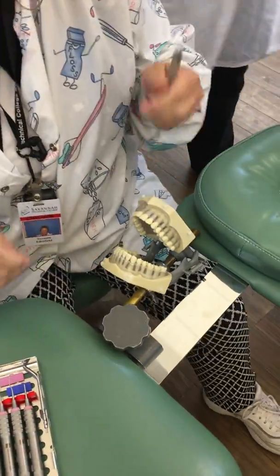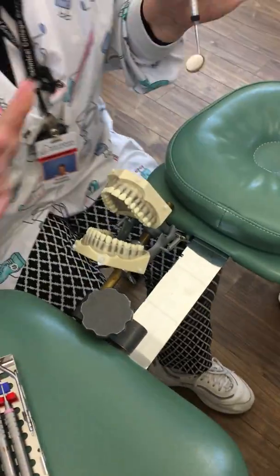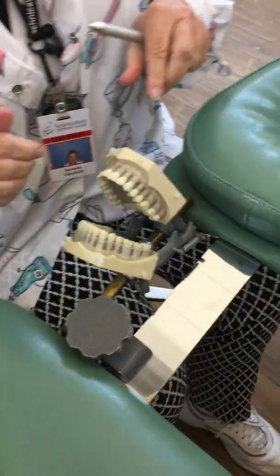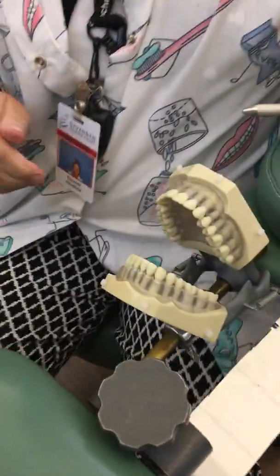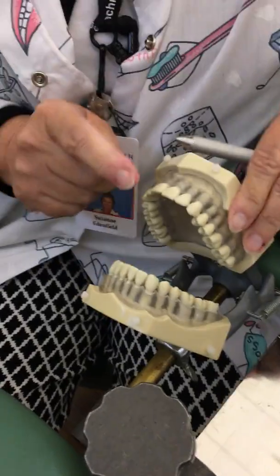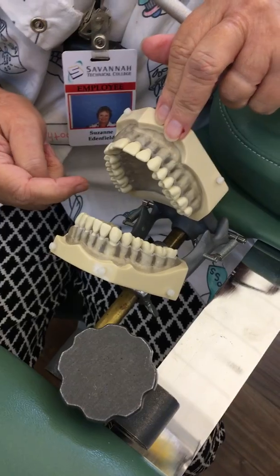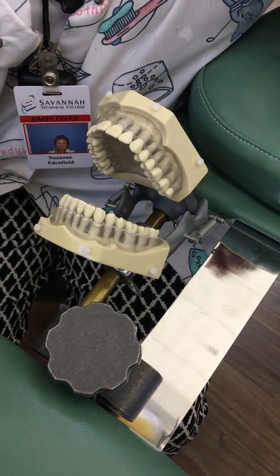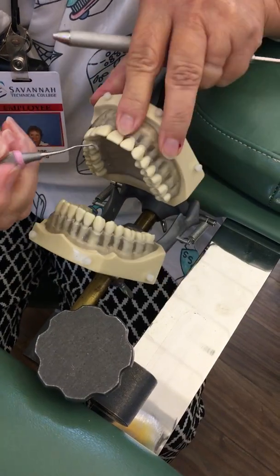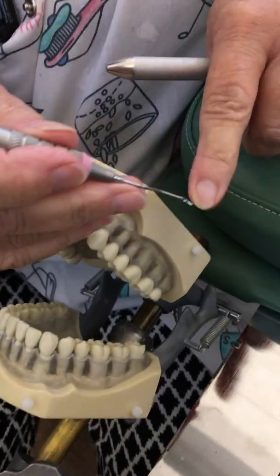We're going to move on to the maxilla now, and everything you've learned up to this point remains the same — operator position, patient position. Remember we did areas with the Explorer one through four from the 11:30 position, so we're going to maintain that and go to our anterior Gracie.